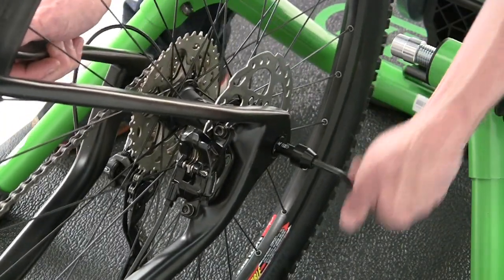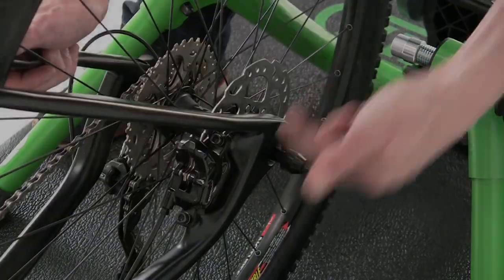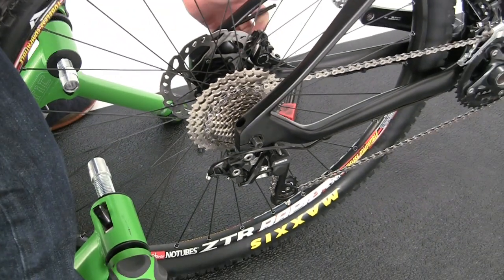Thread the Traxel all the way in. It should come all the way through the dropout on the other side. Snug the axle down.